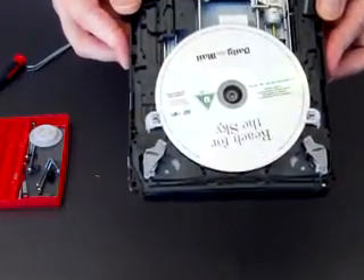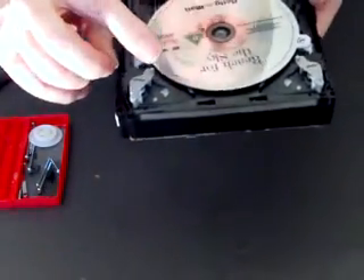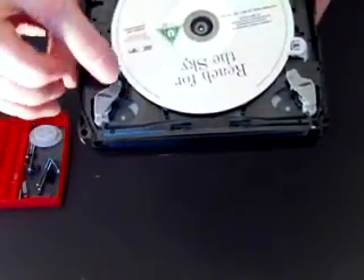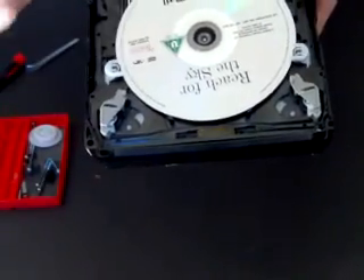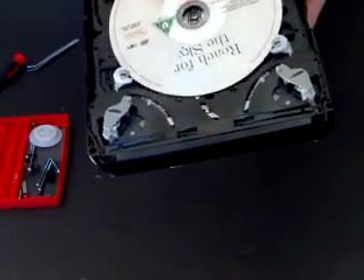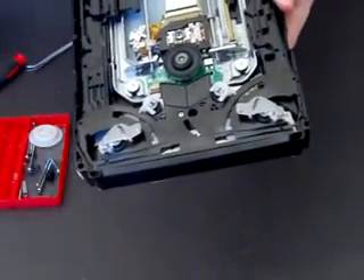So there you have the inside with the disc in. You can see this mechanism here that draws in and pushes out the disc. So we remove our disc and that all pops back into place.